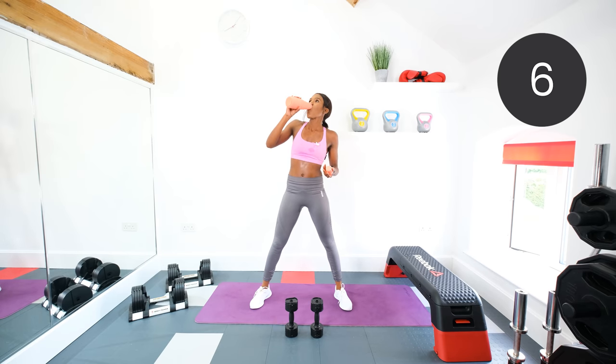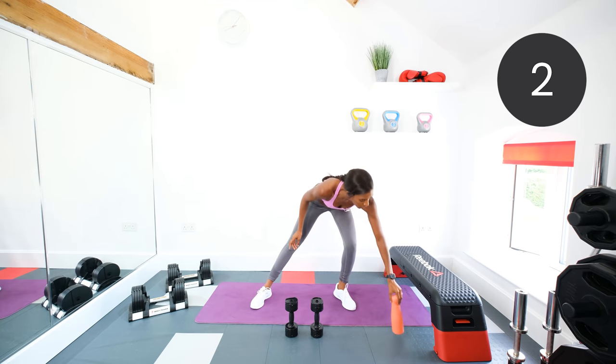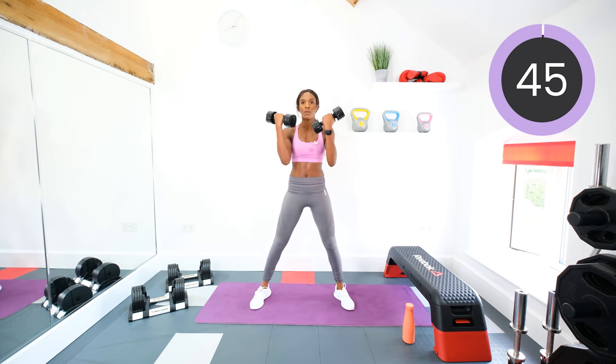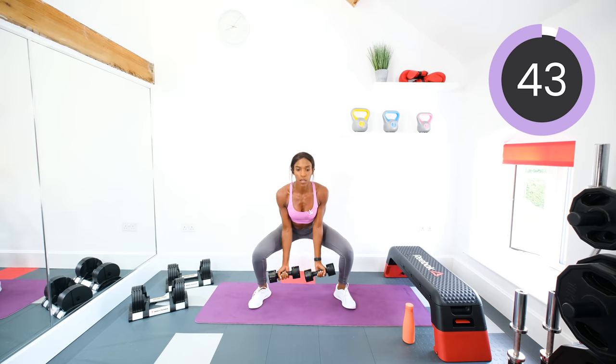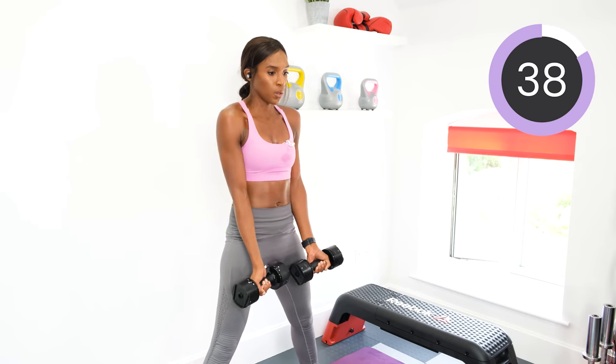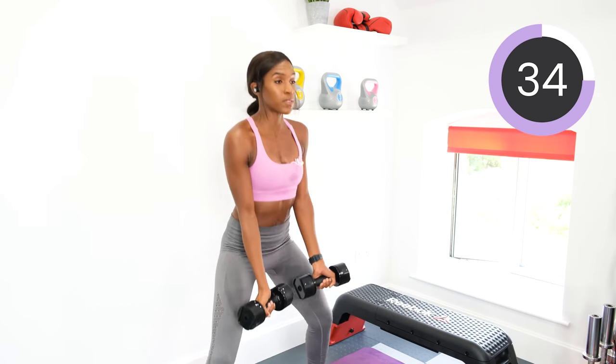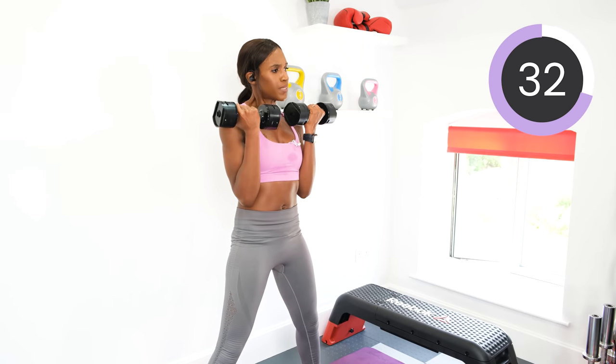We'll do one more for good luck. Let's go. Squat, curl, up, curl. Squeeze those glutes as you come up out of the squat. Squeeze those biceps. Last exercise after this.